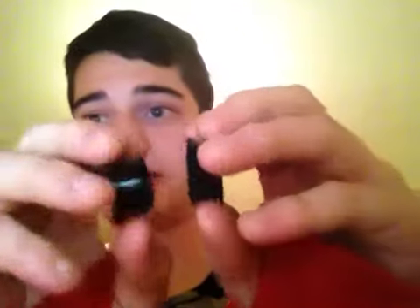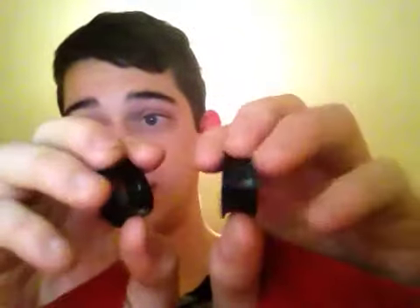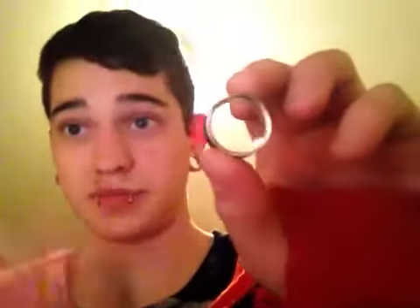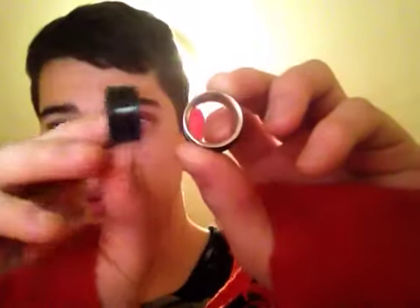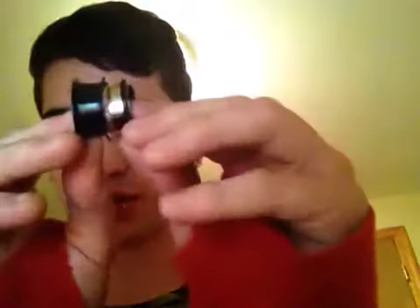My story begins yesterday. I got this pair of 7 eighths tunnels. I was stretching from 20 millimeters up to 7 eighths. These have huge flares though, so it's really not that big of a difference — it's like half a size in standard, pretty much. Because they're 13 sixteenths, and you would normally tape. But this is pretty much my version of taping.